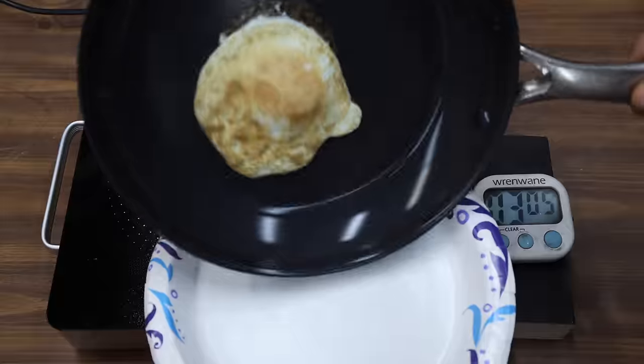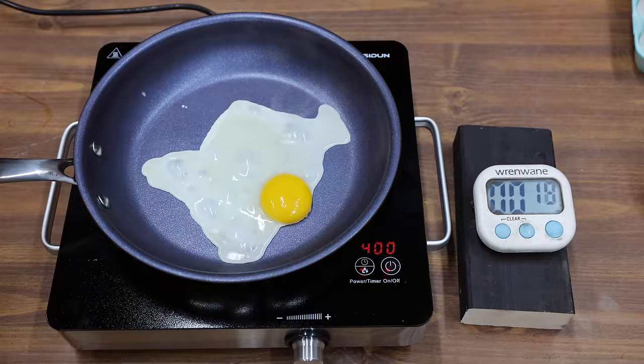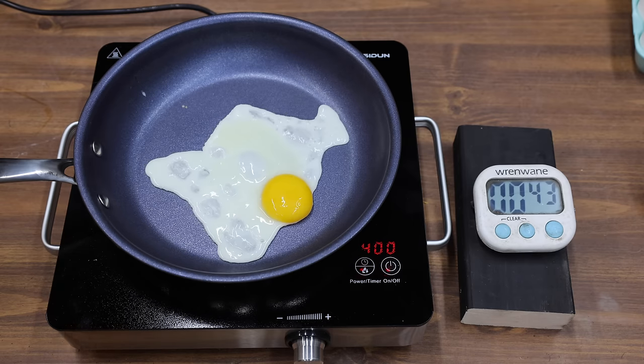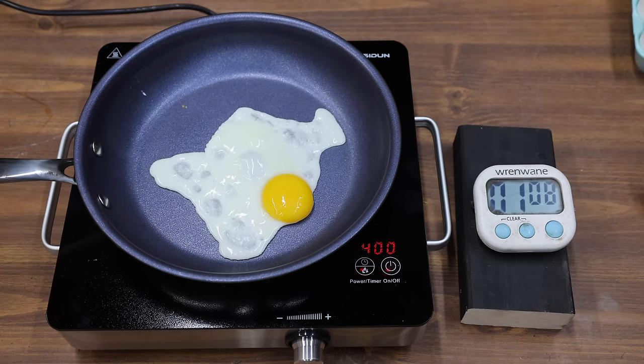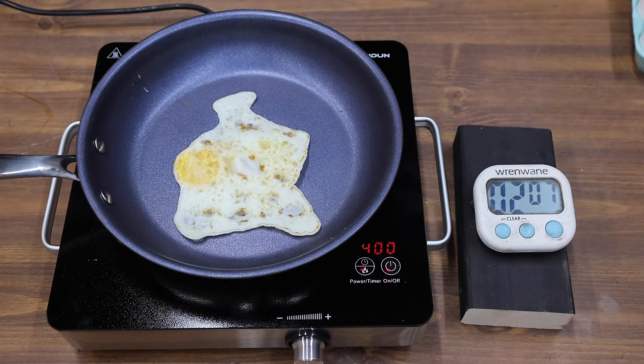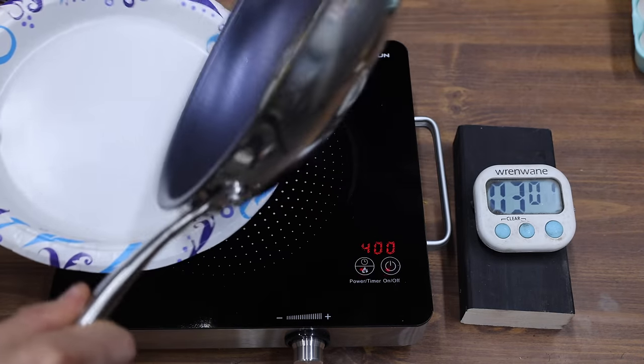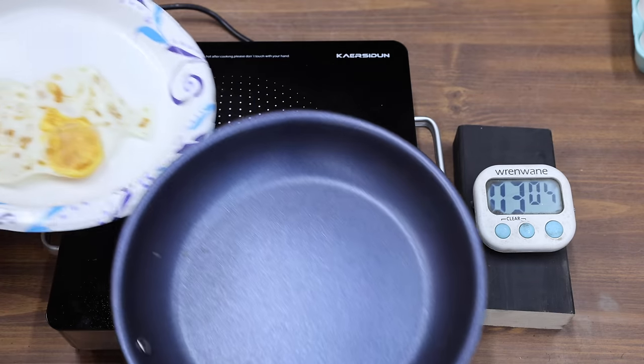After another minute of cooking the other side of the egg, the egg pretty much became glued to the Blue Diamond. Some of the frying pans are shaped like a bowl while others are flat and some are actually higher in the center. The Granite Stone seems to be a pretty slick pan and the egg white dispersed covering a large portion of the pan. When I flipped the egg, there wasn't any stickiness and the egg lifted very easily. After another minute of cooking, the egg fell away from the pan and onto the plate with minimal effort.